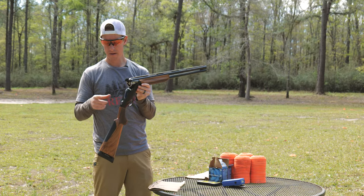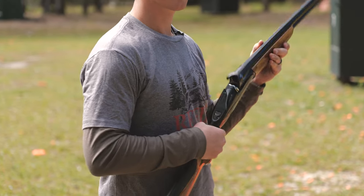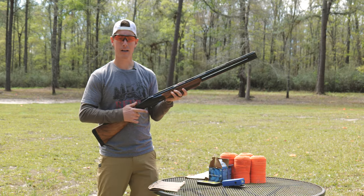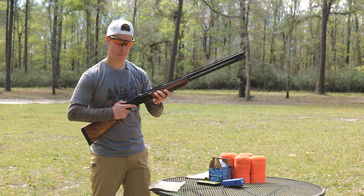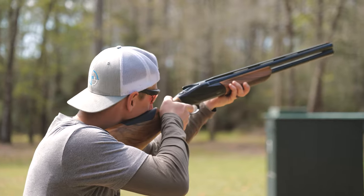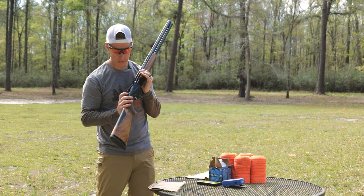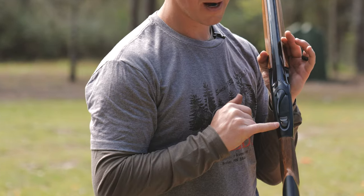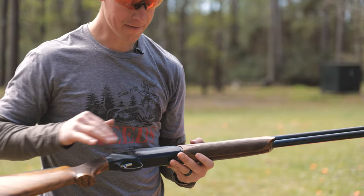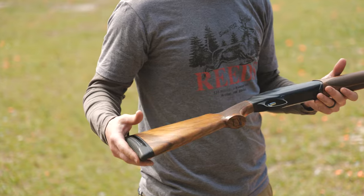Of course you've got your top lever. As I mentioned, the auto safety — which I personally am not a big fan of, because sometimes in the field it'll get you. This is one thing I always check on over-unders: a bird's getting up, can I put it on fire as I'm mounting? I see that bird — look at that, easy. This safety works really well. You also have your barrel selector — left side shoots the bottom barrel first. Very easy and intuitive. Very clean looking receiver. Feels like a race car over-under to me, really different than anything else out there.